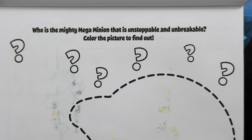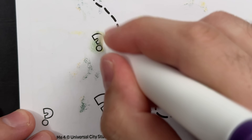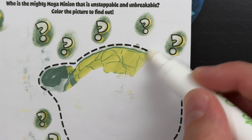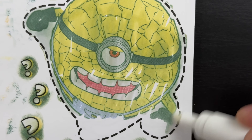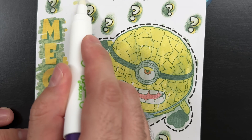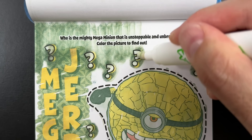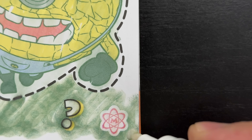Who is the mighty Mega Minion that is unstoppable and unbreakable? Color the picture to find out. I wonder who it's going to be - only one way to find out. Ooh, look at him - he looks like a giant rock! Do you know who this is? Yeah, that's right - it's Mega Jerry! Now let's find that hidden Mega Minion symbol. There it is - we found it. It was hiding in the bottom right corner of the page.